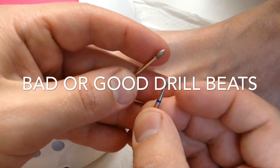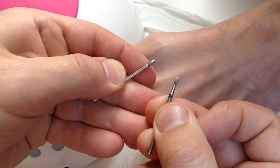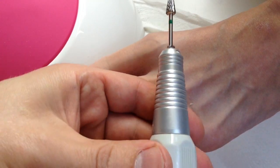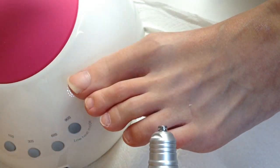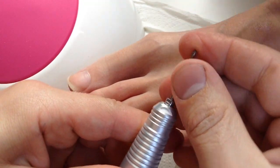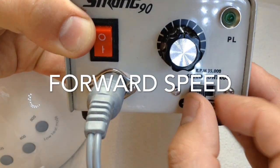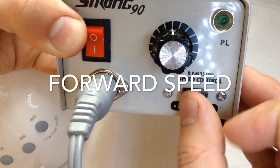I suggest you compare the drill bits. On the left side you have a drill bit from a Chinese store, and on the right side with a blue line is the professional natural diamond drill bit, which is much better for working because it removes pterigia twice as fast and twice as effectively.